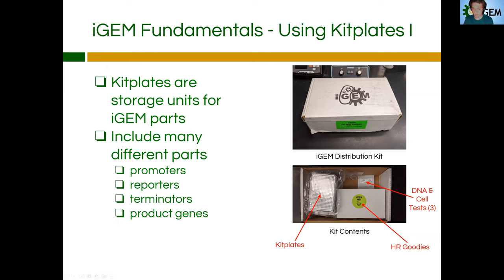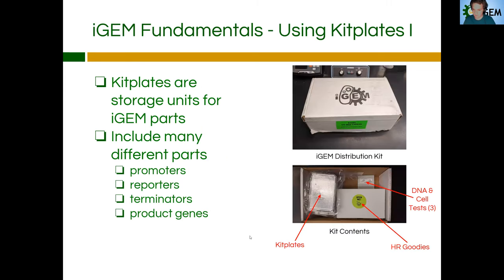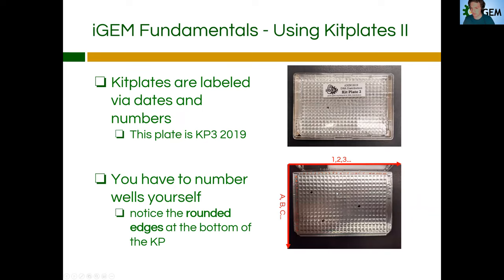Like I said last time, these kit plates come with a variety of different parts. Some of these parts include promoters, some include reporters, some terminators, and product or coding sequence genes that can do pretty much anything that you can find in a biological organism. So kit plates — actually using them — we want to know how to actually use these things so you feel comfortable with extracting the parts and being aware where the parts are located within these kit plates.